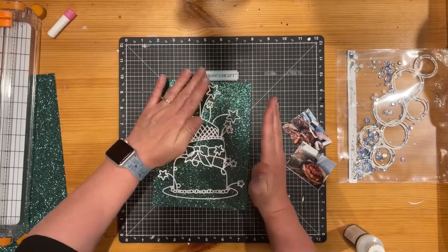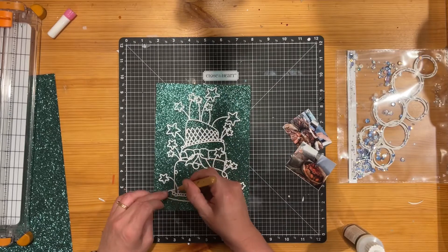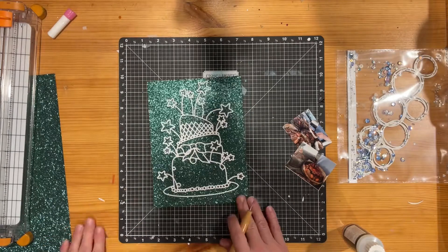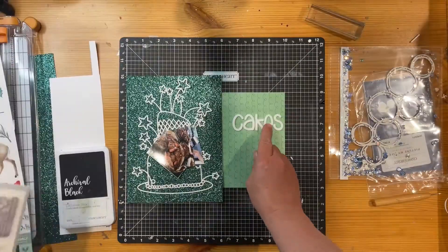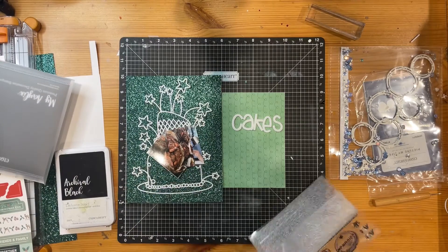I'm just mounting it — I've cut it from white daisy cardstock and I'm mounting it on a six by eight piece of evergreen glitter cardstock from Close to My Heart. I just really love the colour and the way it both made the cut file stand out, and that green was just really gorgeous and had that nice Christmas feel.